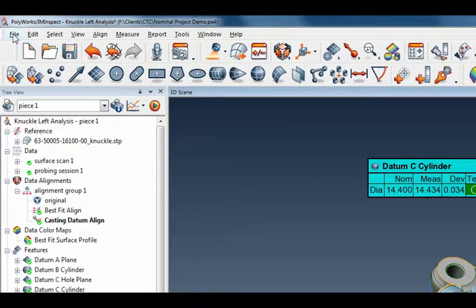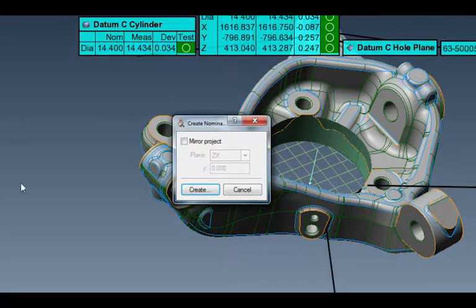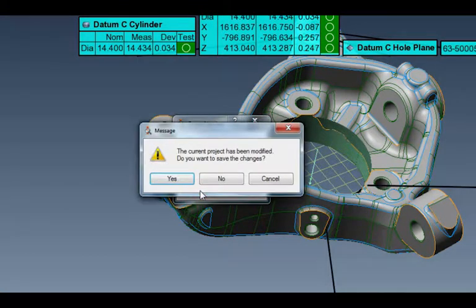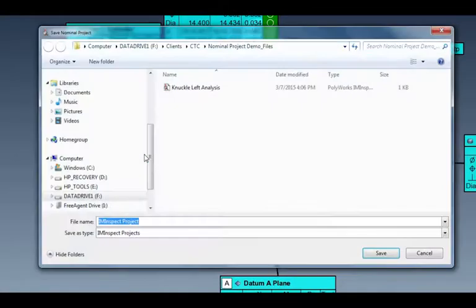Come up to the file pulldown menu — this little item here — 'create nominal project.' If I click on that, a dialog box comes up. It's going to create a nominal project, but this time I want to mirror that project. As soon as I click on that, I'm given the plane of ZX to rotate around. I'm going to default to that because I am actually in the car coordinate system. So I'll say yes, let's create that.